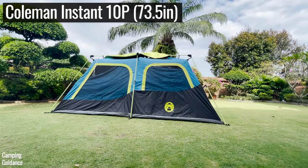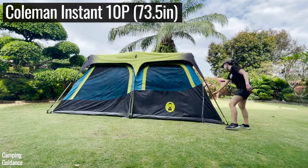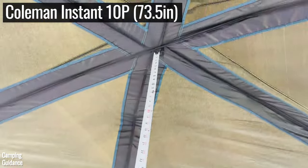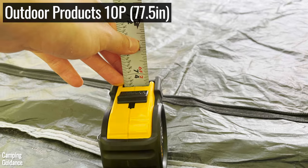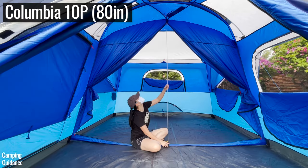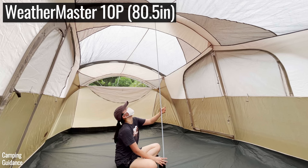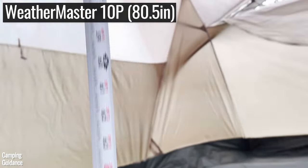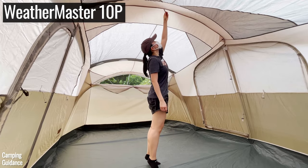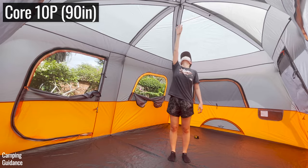If you were wondering why I could attach the rainfly of the Coleman Instant Cabin tent on my own, it's because the Coleman has a much lower peak height than the rest. For my height of 5'3", the highest peak height I could reach was the Weathermaster tent at 80.5 inches — and even then I had to really stretch and stand on tiptoes. I couldn't reach the top for the Core and Ozark Trail 10-person tents.